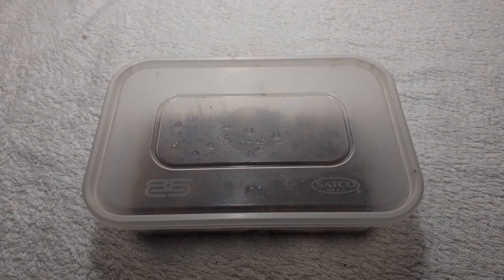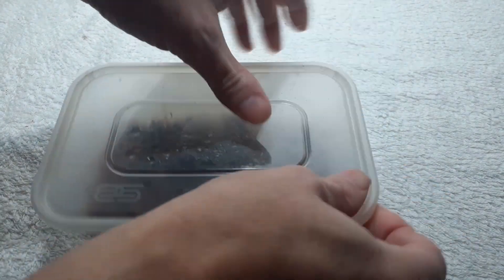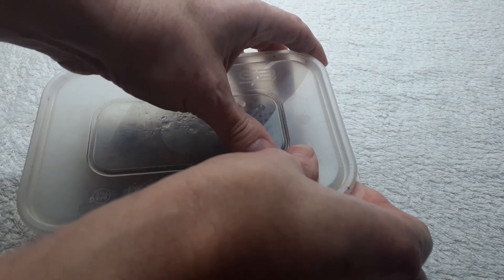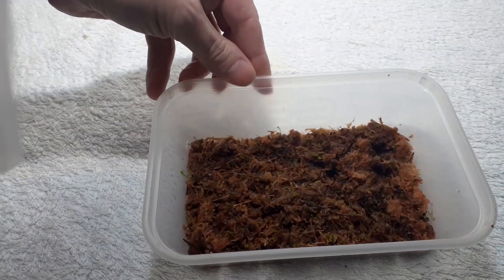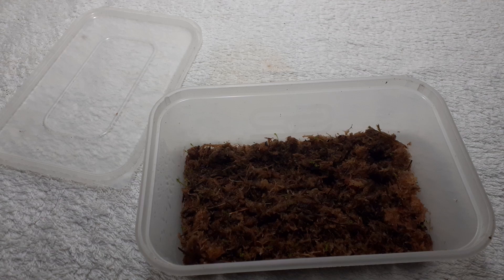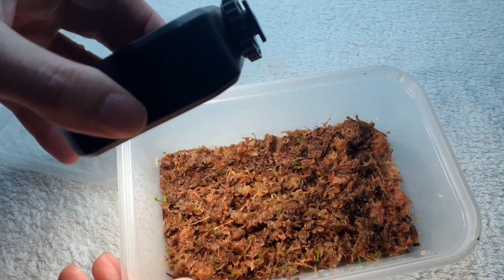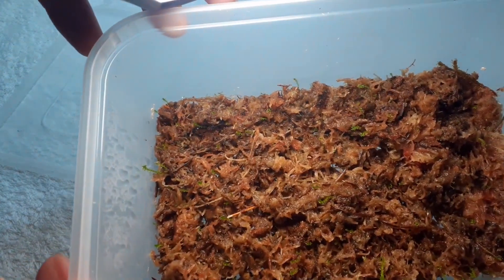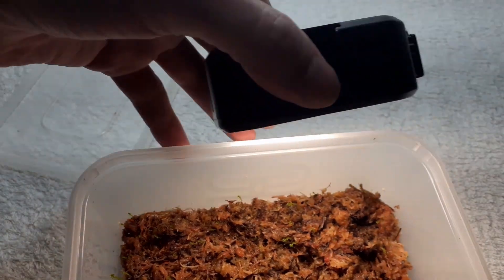This is one of the ones I really want to see. This is a sphagnum moss that we did a month and a day ago. So if I can get the lid off, I can see what's happening to the sphagnum moss. I can already see it! As you can see, there are green shoots in there and the sphagnum moss is actually starting to grow. So that's a good thing.